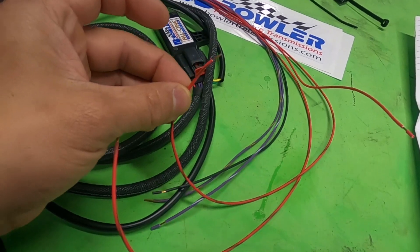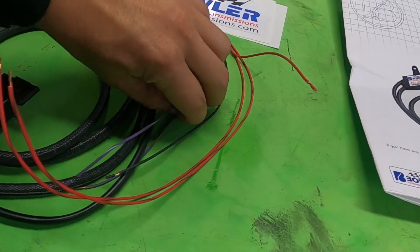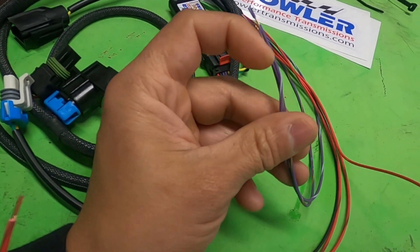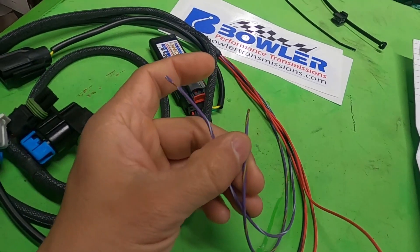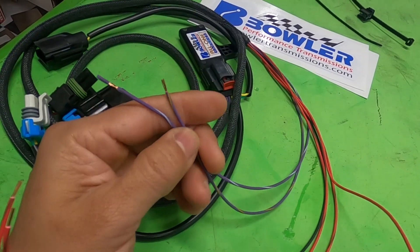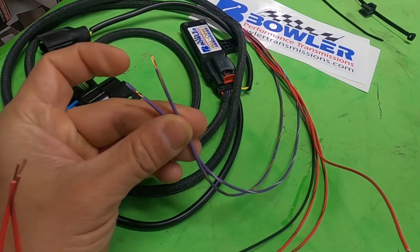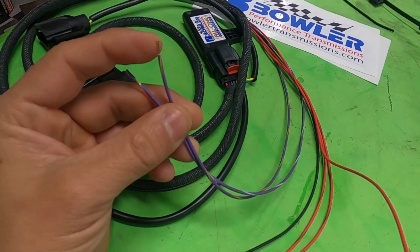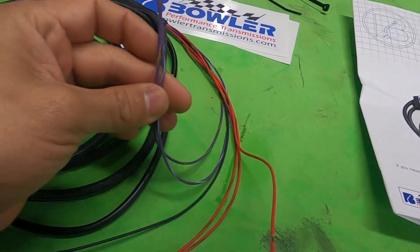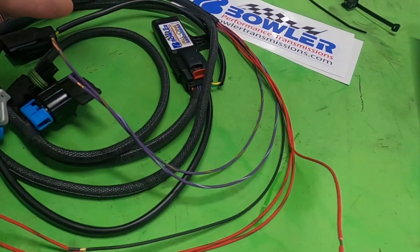The two purple wires are speed outputs. Depending on what gauges you're running — we're running the Holley gauges with the Terminator — we don't even need these because Holley provides a GPS speedometer. One purple wire is a 40-pulse output and the other is a 16-pulse output. Depending on what your gauge calls for, you can just use one or the other.